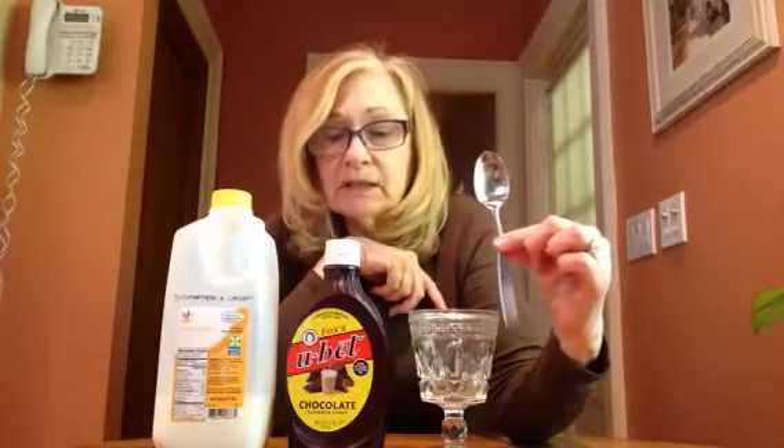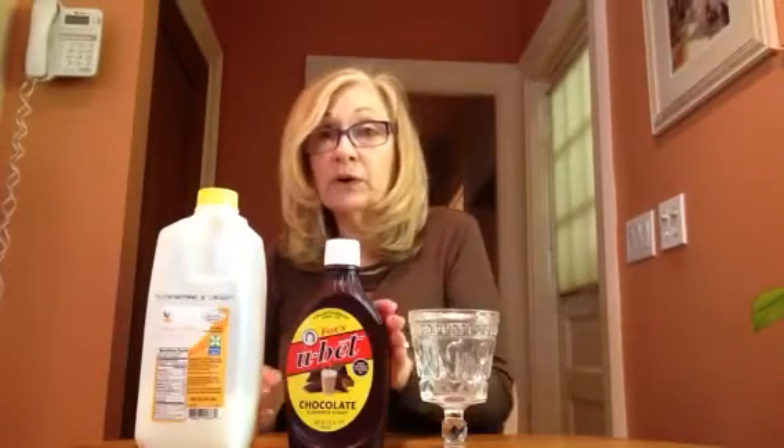We need a spoon for mixing. You're getting so much language in this context, and I'm just going to go through and you'll hear how I would present it to your child. I would use a lot of language of sequencing. So I would say, the first thing we're going to do is pour the milk into the glass.